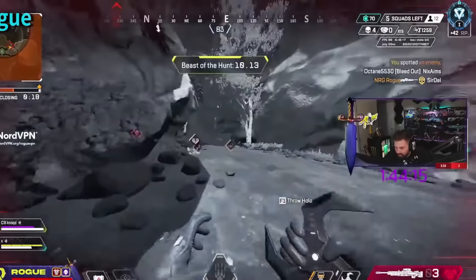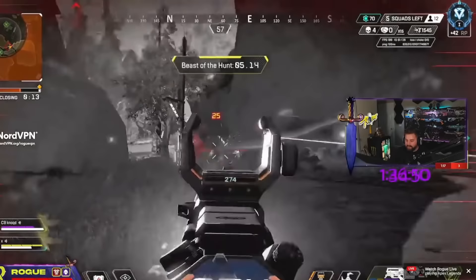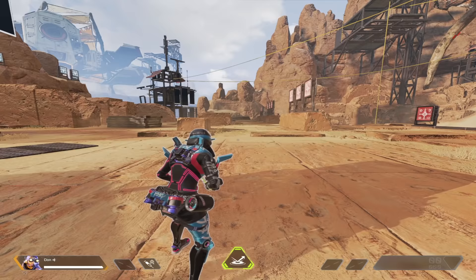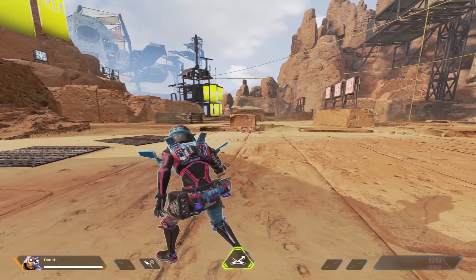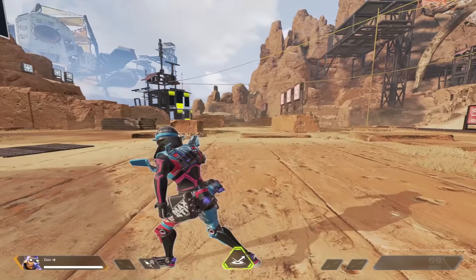Seven months ago, these three pro players ran into this insane movement. Some of you may be asking right now, what the hell did I even just watch? Well, what you just saw was a 360 degree tap strafe, and to really understand how this works, I'm going to be showing you guys in third person.